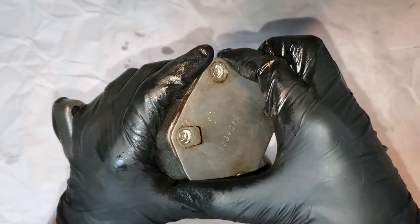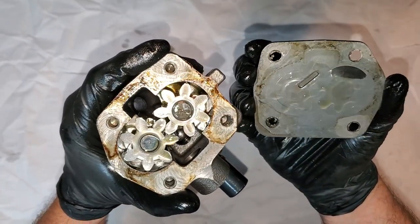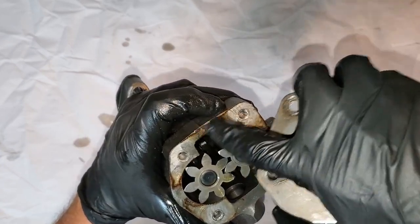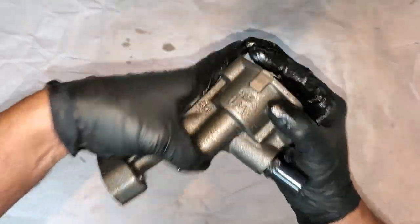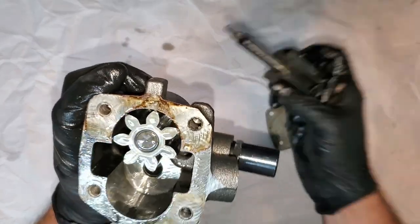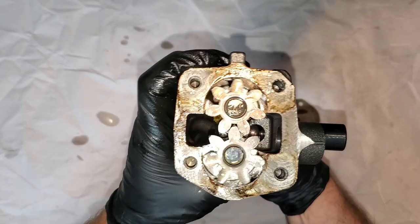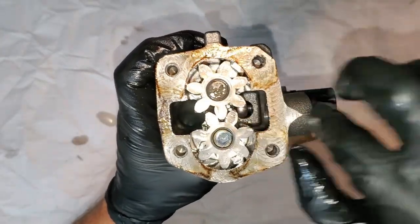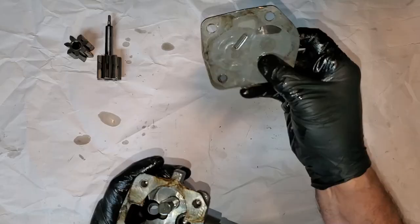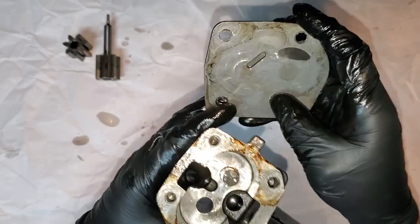Bolts are off — oh, that's nasty. See these gaps? That's where the plate must be flexing. Oil is getting out — that's why the pro pump has a thick plate. As you can tell, these are just two gears that spin: oil gets sucked in one side and pressurized out the other.